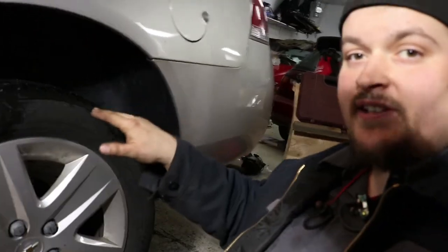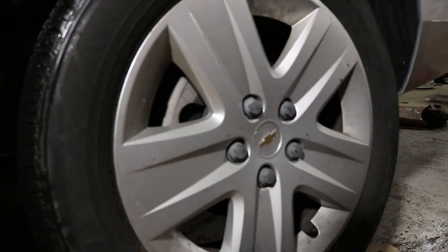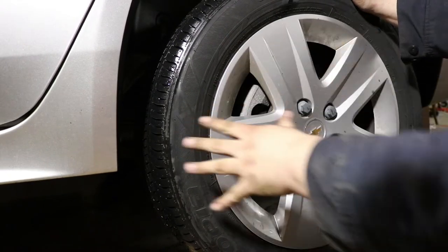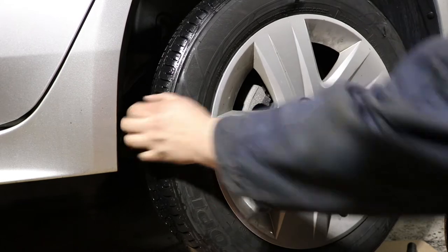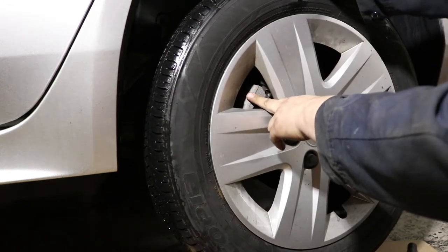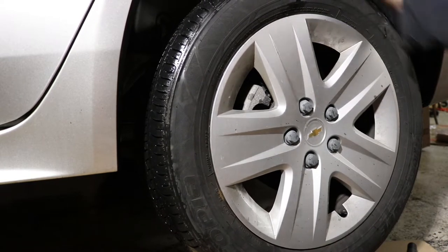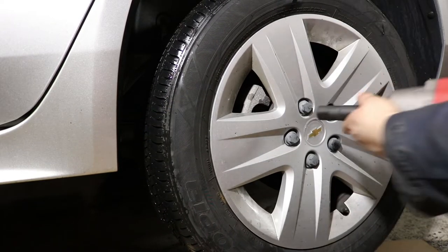Today we're removing the rear wheel bearing while changing out the rotors and inspecting the brake system on this 2011 Impala. The reason we're going after the wheel bearing — the easiest way to diagnose it, besides the howling, is to feel the rotor plate. If it moves without the caliper, that means the actual wheel bearing is super loose. That's why we've got to repair it, so we're going to start by taking off the hubcap.